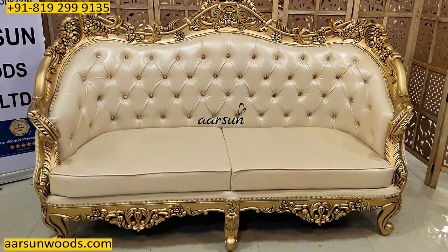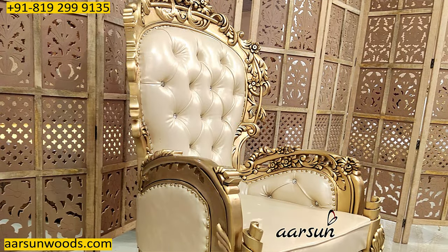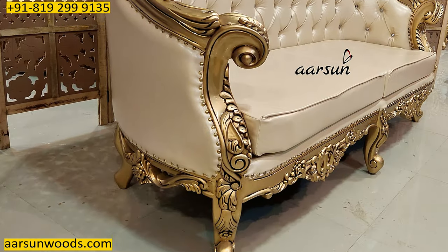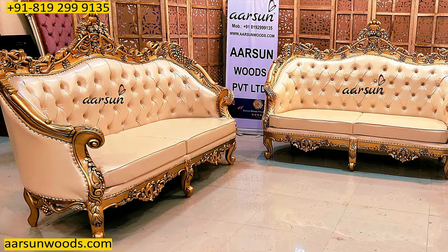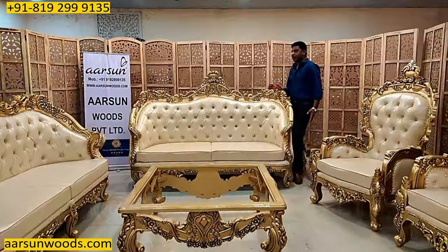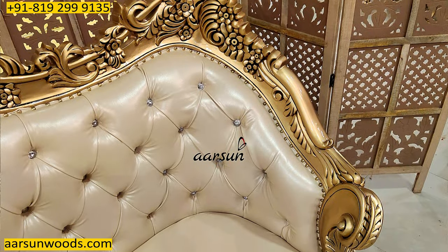Now each piece of this unit — there is nothing to highlight as just a particular item like a chair or a design. Every part, everything in this unit is a highlight in itself. We will start with the 3-seater here. The design part, if you see, it has got a beautiful handle curve flowing downwards.